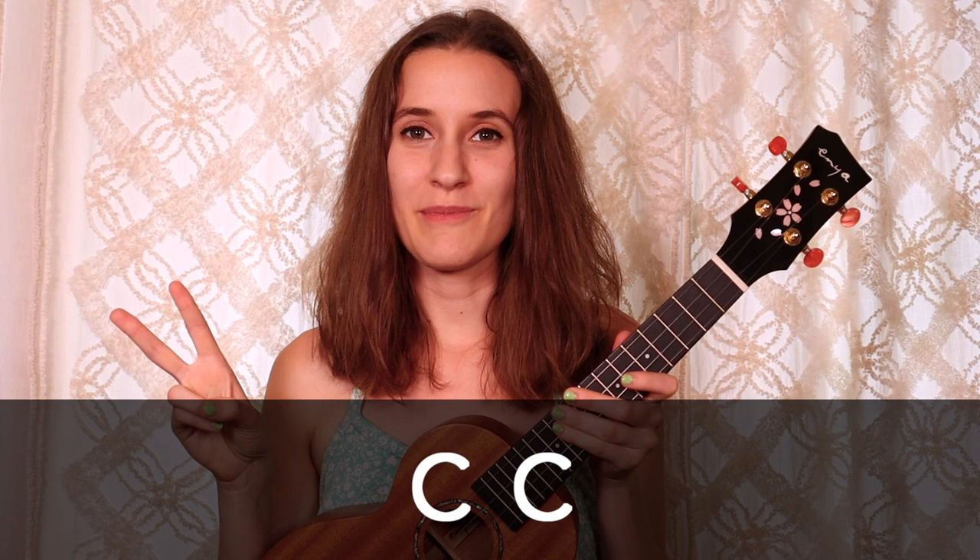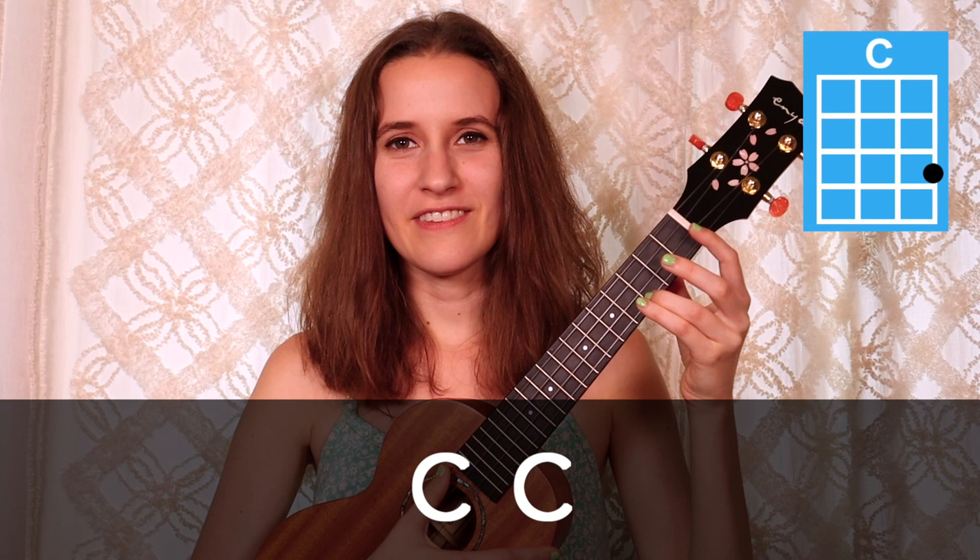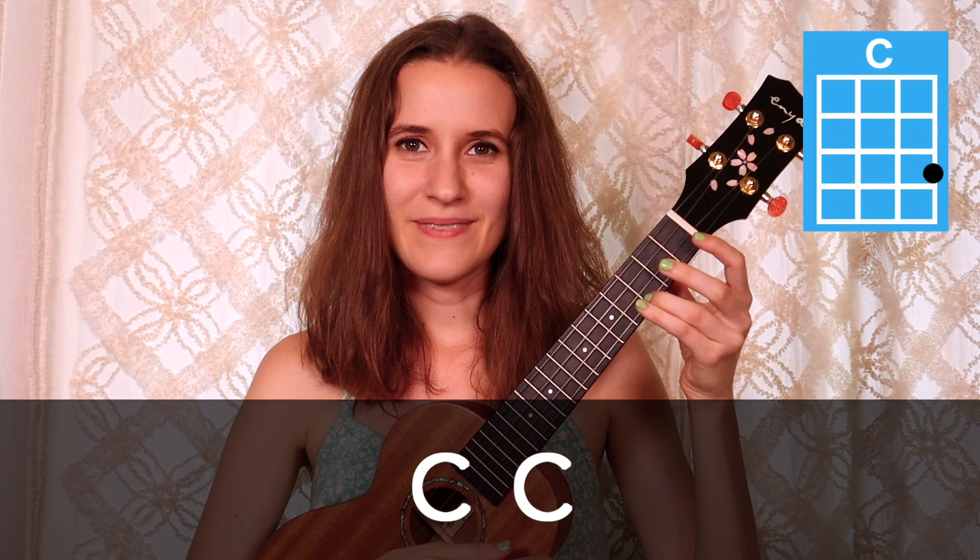In the first line of our song, we have two C chords, so that means we'll strum four times altogether on C. Here's the first line: C, strum again, and now the second C chord, and strum again.